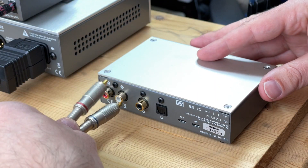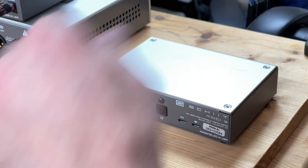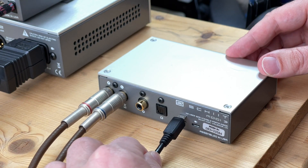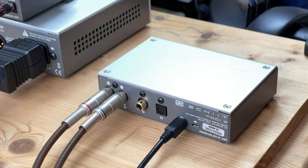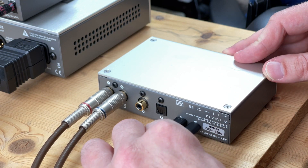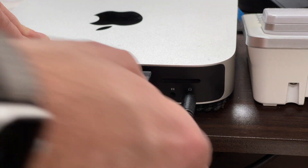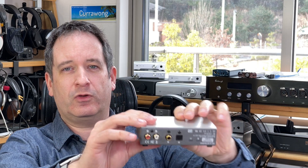The Modi 3 Plus, like any USB sound card type device, you hook up first to the outputs to an amplifier of your choice, whether that be a headphone amplifier or speaker amplifier. Then you connect your computer via one of the micro USB ports, and then the USB power supply included to the other micro USB port. One of the first things you'll notice about the Modi 3 Plus is that on the back there are two micro USB ports.